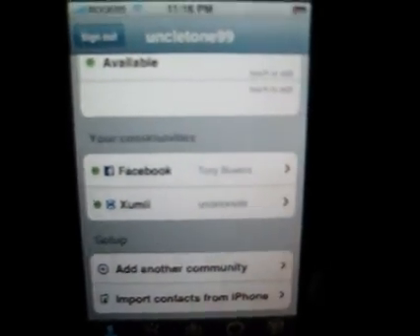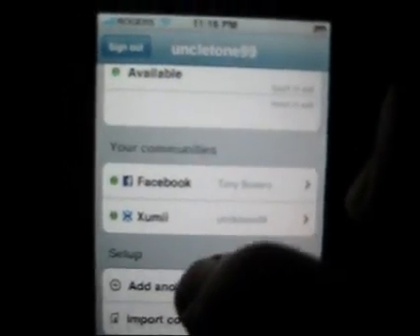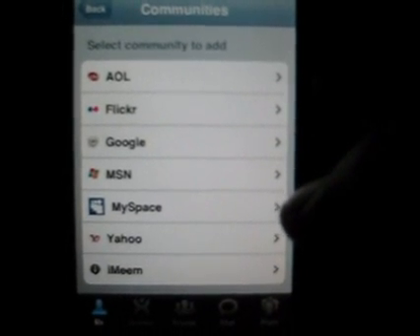Low battery — yeah, I know, my battery's dying. So that's pretty neat, guys. Again, I'll show you the communities that you can add: AOL, Flickr, Google, MSN, MySpace, Yahoo, and iMeme.